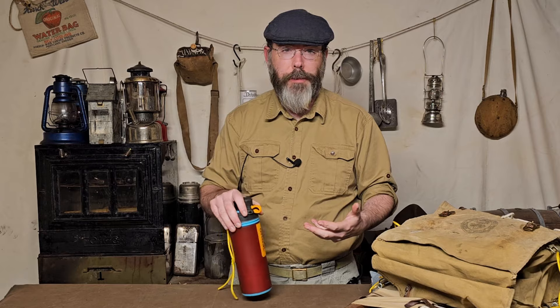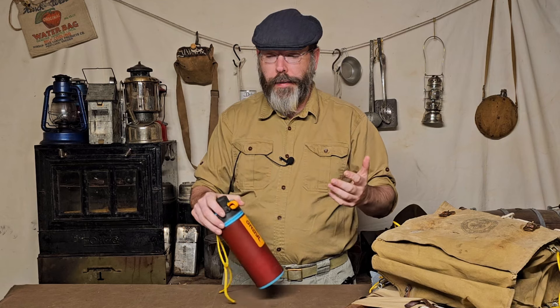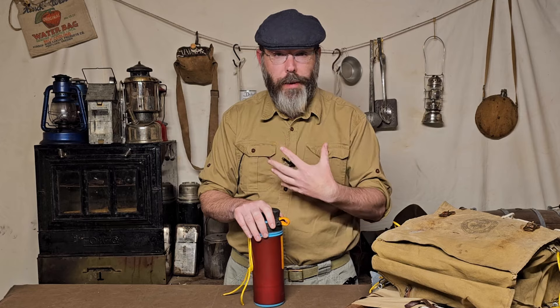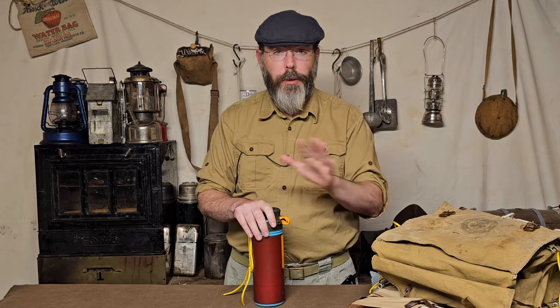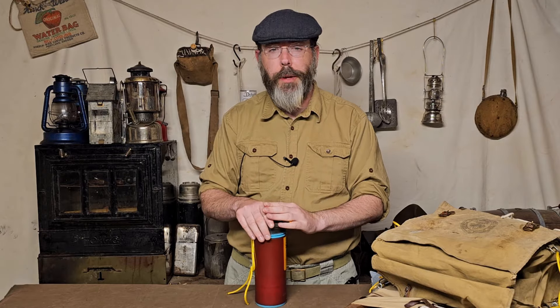It's $25 to replace the filter. This will definitely do me probably for two, maybe even three seasons — you should change it every three years. At 65 gallons capacity, I don't use 65 gallons in a year, and I'm probably not going to use 65 gallons in three years. So depending on how many outings you do and how much you're really filtering water, your mileage will vary, but overall I thought this was a really good investment.